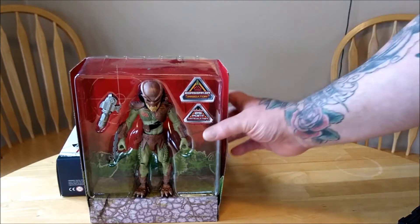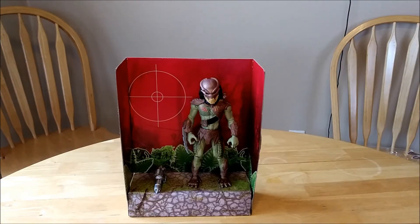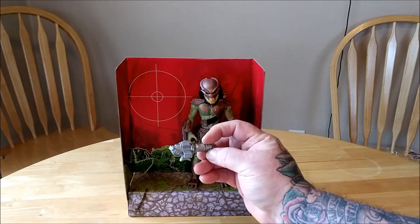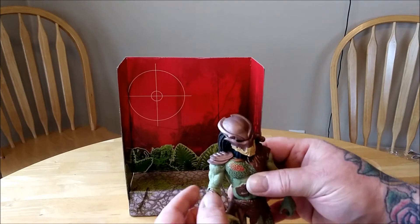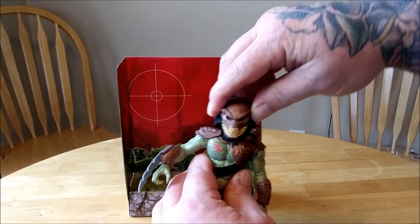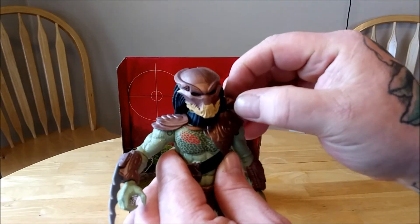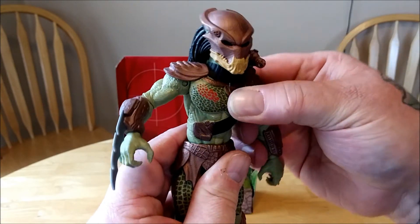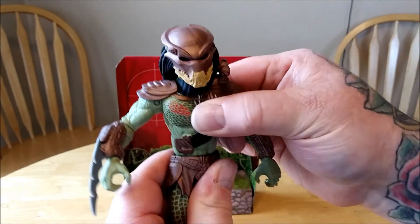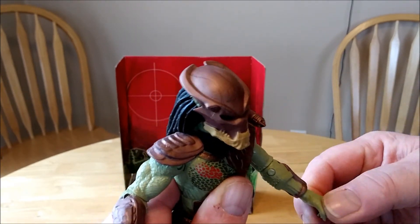Looks like he comes with a little background you can stand him up in. And here we have him out of package. So far, he looks pretty cool. I could not figure out where his plasma bazooka went on. I tried messing with his plasma caster here, and I didn't want to break him. His head's on a ball joint — he can look down and up pretty good. He's got a plasma caster that can do a 360. His dreadlocks are one molded piece. He has a waist. Shoulder, elbows, wrists are on a ball joint.